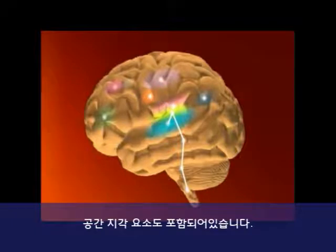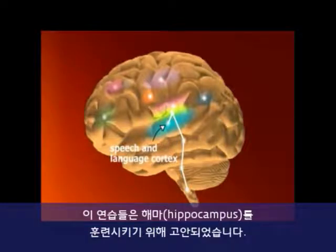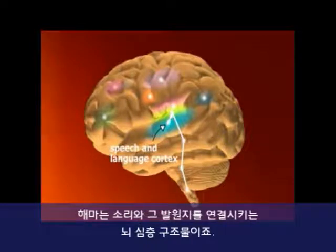Other exercises contain spatial elements, such as the grids in Match It and characters and places in Listen and Do. They're designed to exercise the hippocampus, a structure deep in the brain that helps us associate sounds with the places they come from.